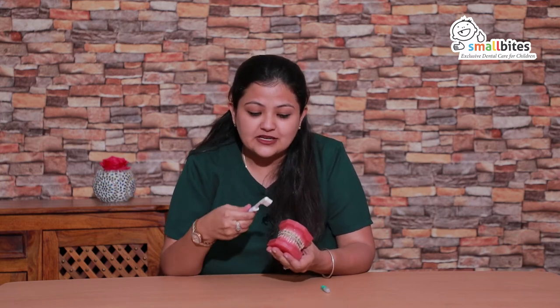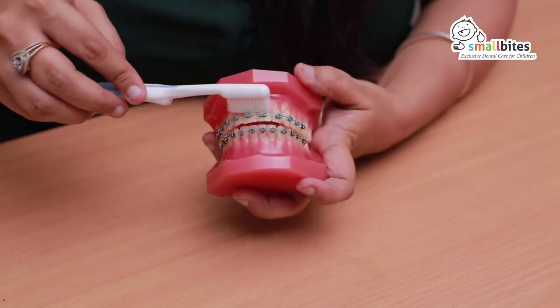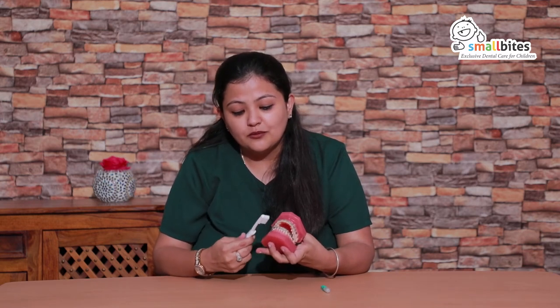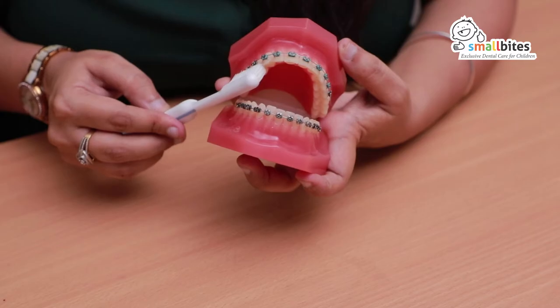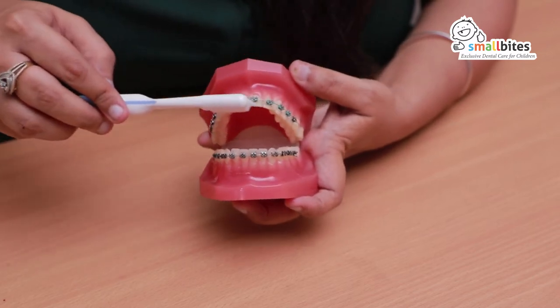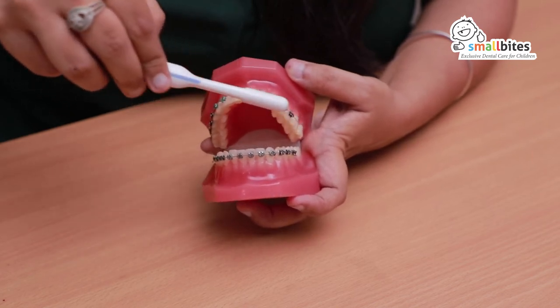We have to first take care of the part above the braces. The brush has to go above the braces in this motion, completely covering from one end till the other. After this, we have to go below the braces, similarly from one end till the other. Make sure the pressure is not too much — it has to be gentle only.